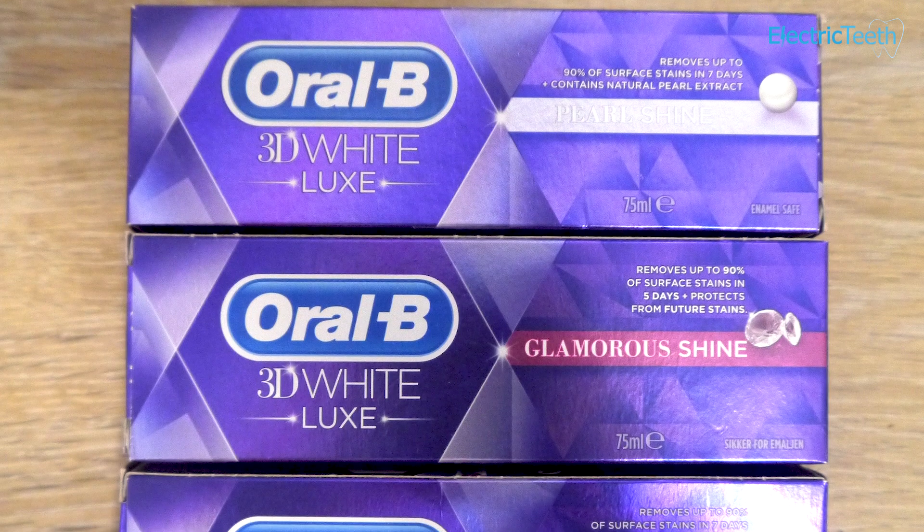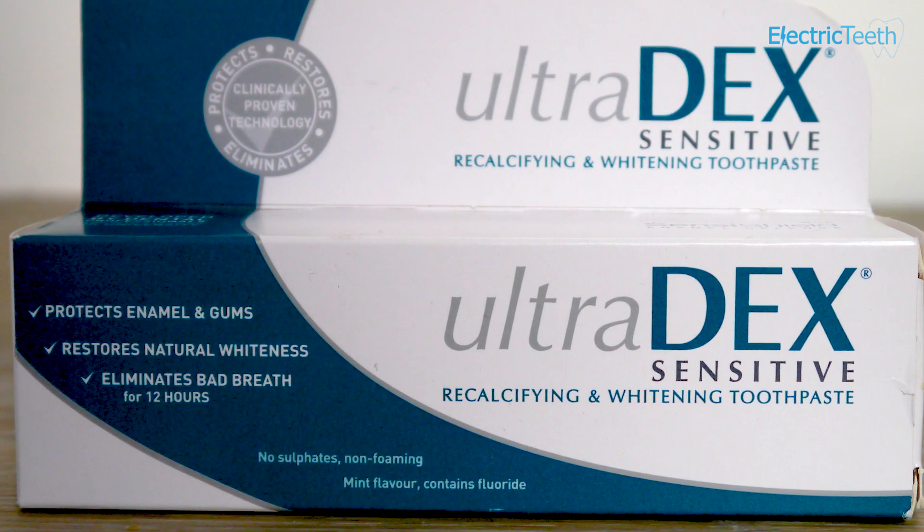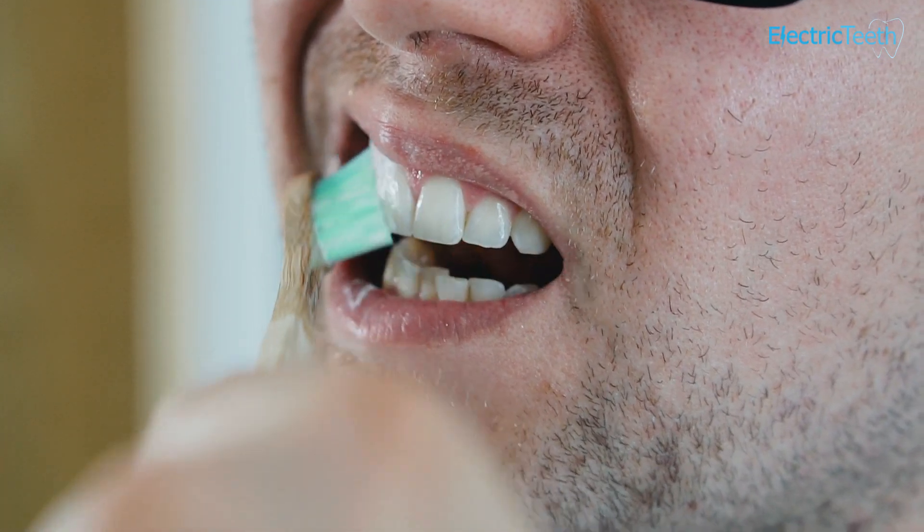You can go for any toothpaste you want to, whether it's expensive or cheap, as long as it's got fluoride in there. It can be confusing — there are lots of different toothpastes on the market — so you can look at our link in the description for more information.